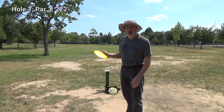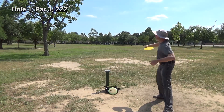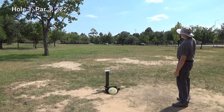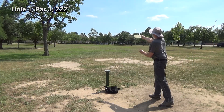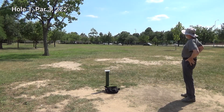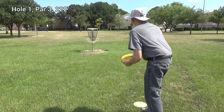The basket is down that way. I'm going to start out with my Leopard and then my FD. My FD is a little closer, so I'm going to try to get a birdie.